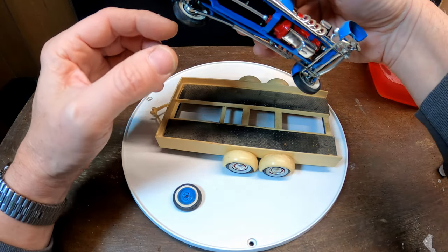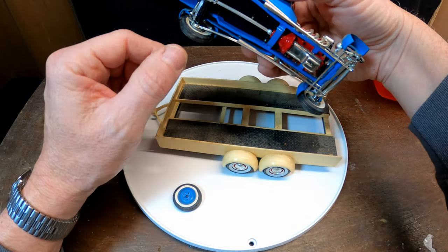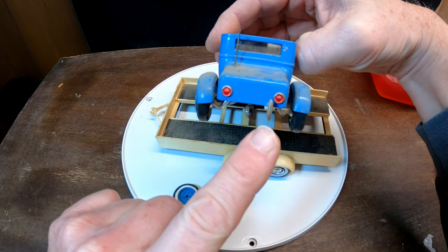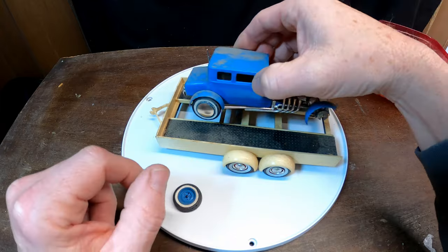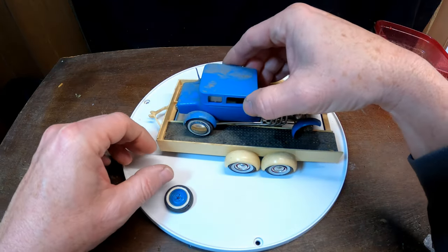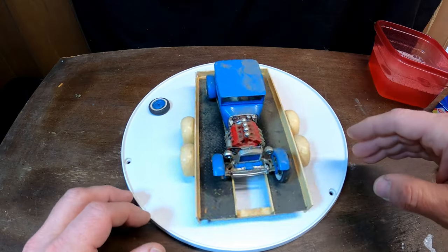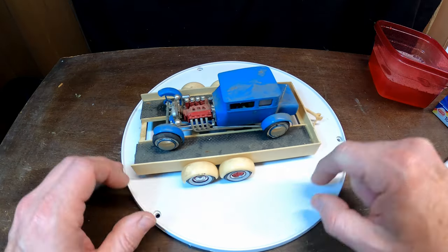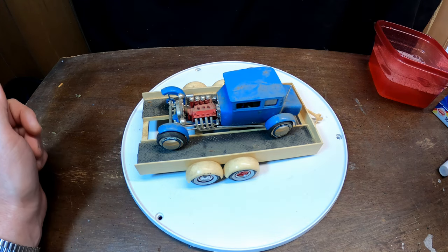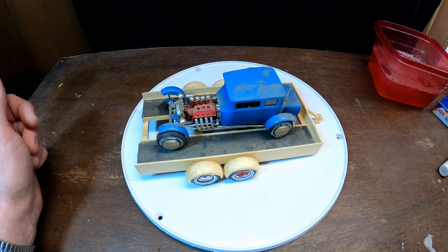Probably not going to be able to take the body off because of the way it's made. Got one of the little bumper guards missing on the back — I think I can find that. I think I can find another moon disc too, and I think I've got one missing on the trailer as well.